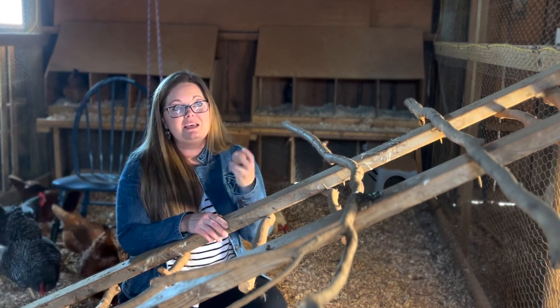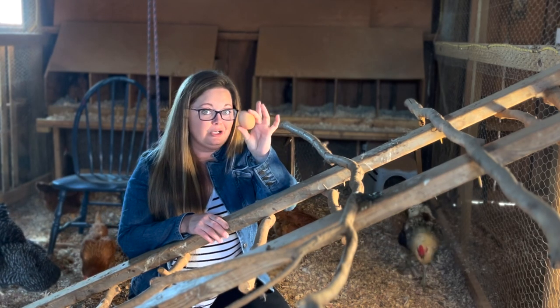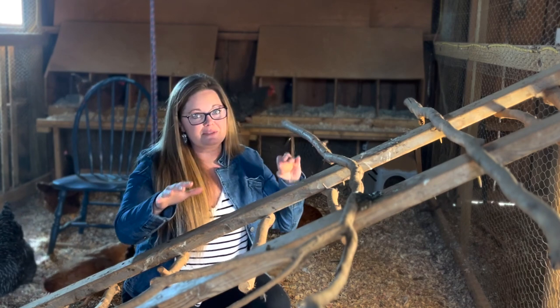When chickens sleep in the nesting boxes, they poop everywhere, which means your eggs are going to get covered in poop. Whether you want to give eggs away to neighbors, sell them, or sell hatching eggs, you don't want to be selling dirty eggs. To keep eggs clean and nesting boxes clean, make sure your chickens have somewhere they feel safe and comfortable sleeping — and that is on the roosting bars.